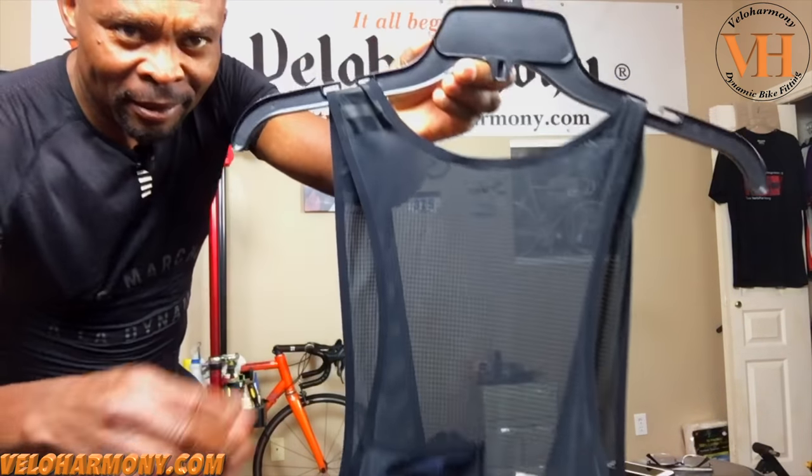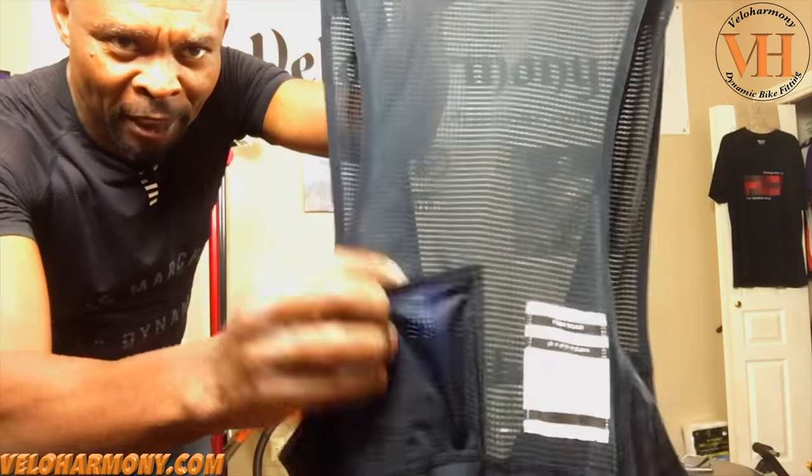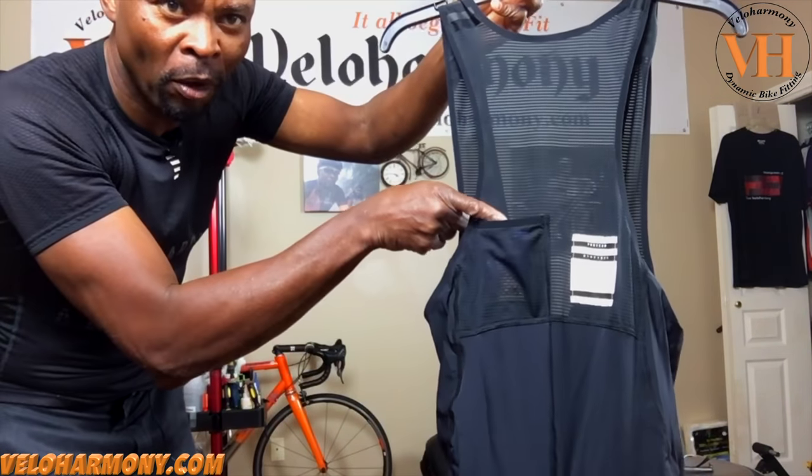The first thing I noticed when I got the shorts — you can see how light they are, like a seam, almost like a screen. They lighten everything. The standard protein bib shorts have two radio pockets, but they only put one on this.